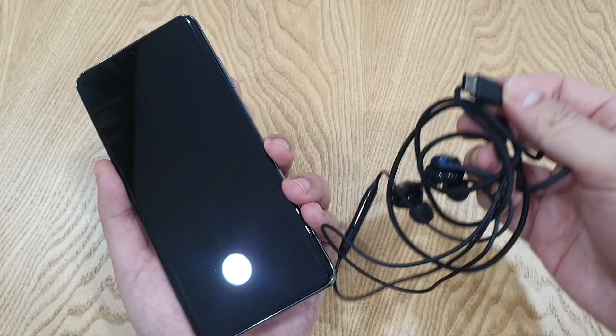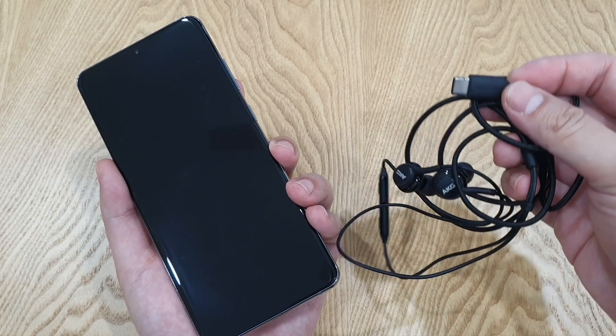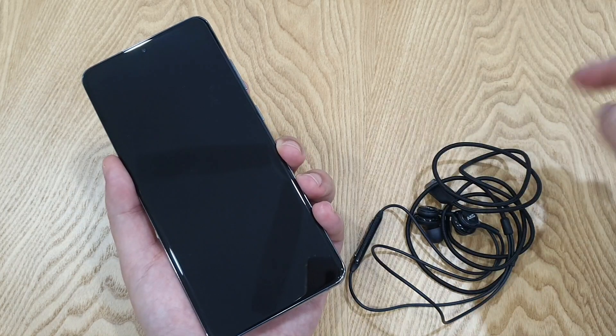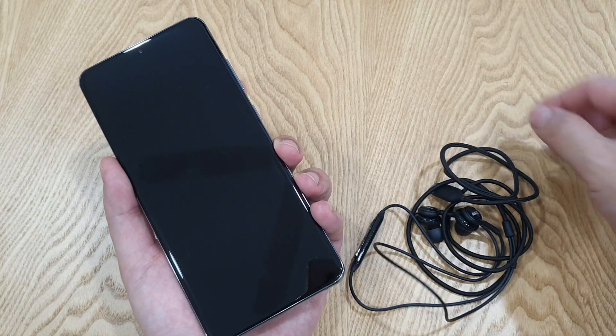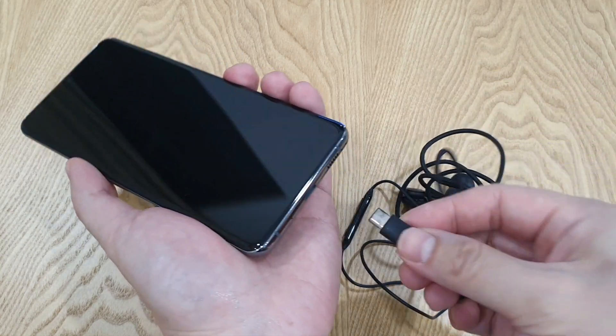It actually came together with the S20 Ultra. Or if you don't have this USB Type-C earphone, you can actually connect your phone to your PC via a normal Type-C cable. Since I have the earphone, I'll just use it and plug it in.